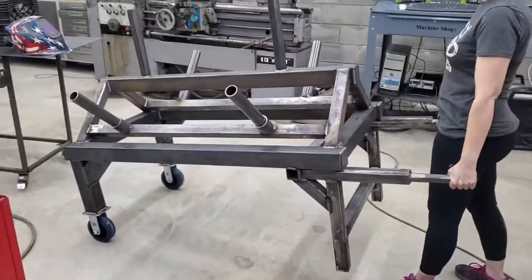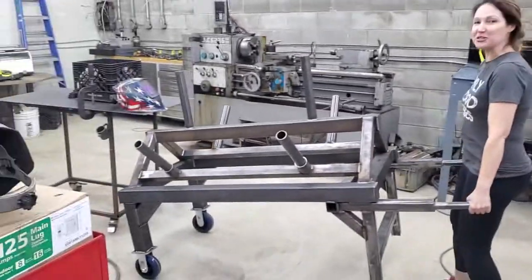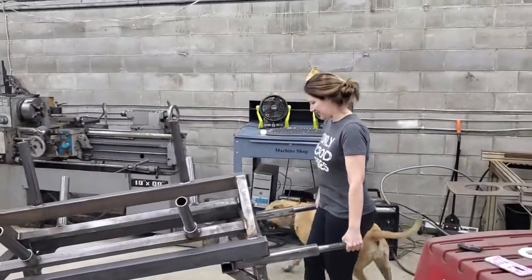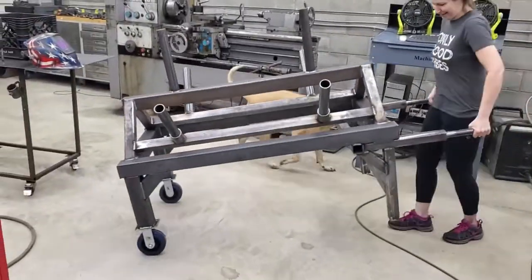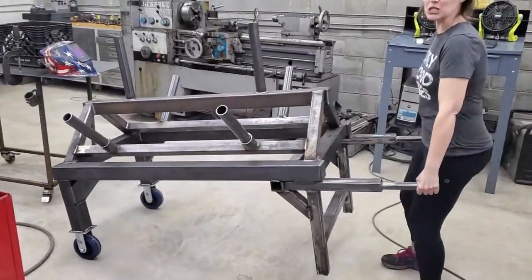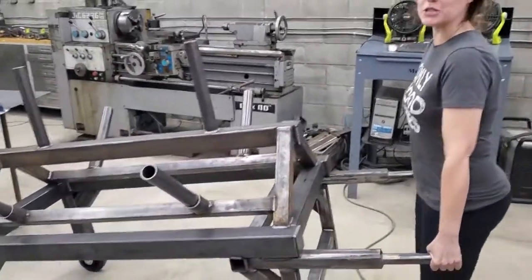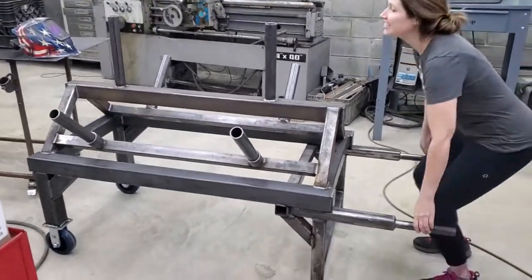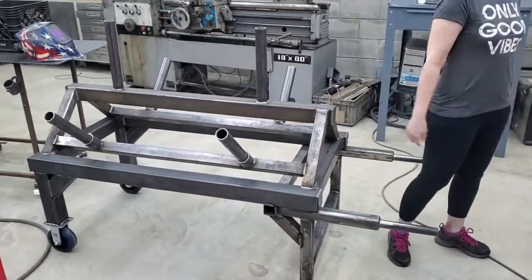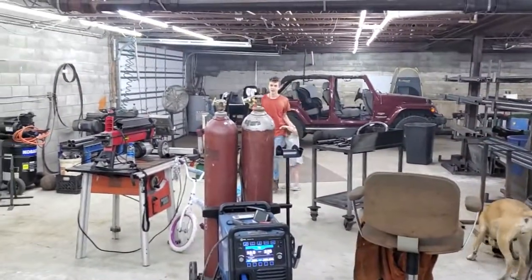You likey? Move her forward and backwards. I'd like to see you challenge yourself. It's 2500 pound capacity — you're up, Kai.